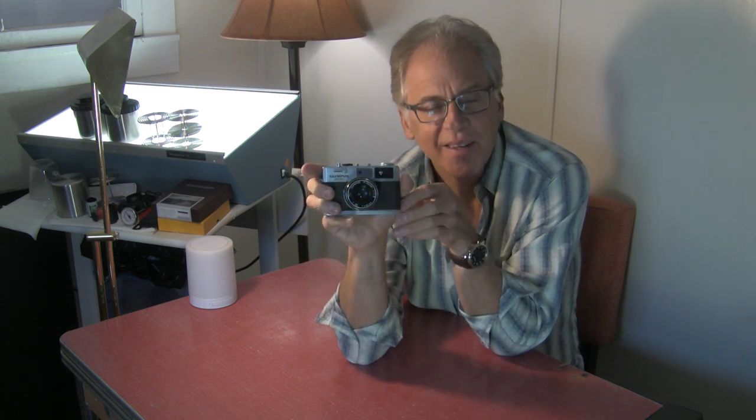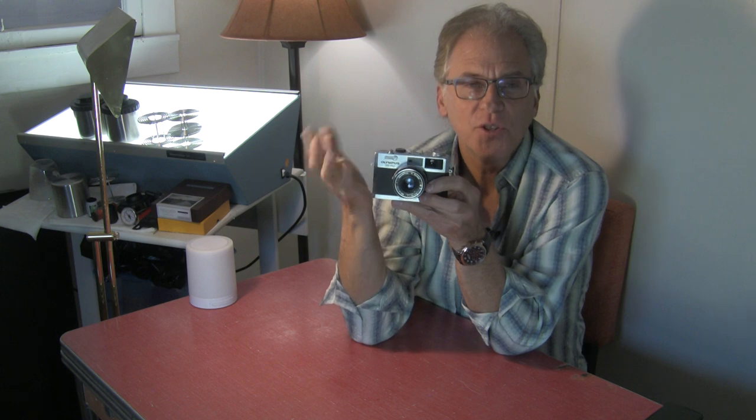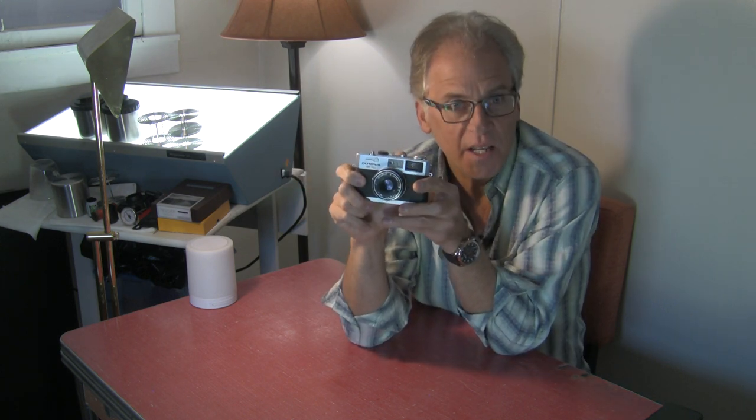It's an Olympus 35 RC. It doesn't have the fastest lens on it — it's a 42 millimeter f/2.8. They made one with an f/2 or f/1.8 lens; I think that may have been the RD. I don't have that one.